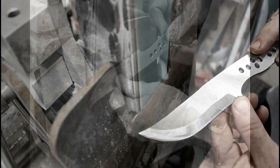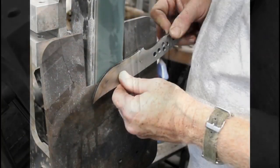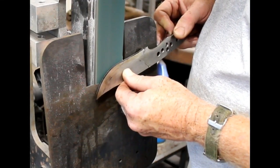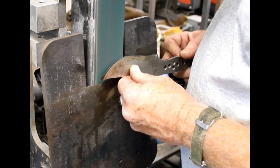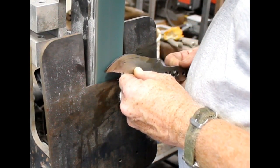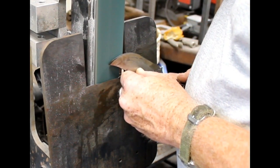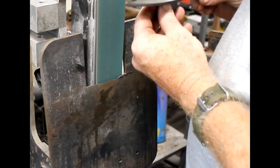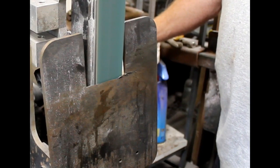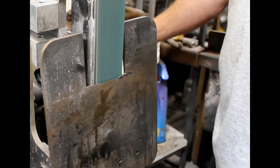Some guys will actually use the tilt table just to set the primary bevel, and then once they have that set, they'll remove it from the belt grinder and do the rest of the grinding freehand. I'm using an Origin Blademaker 2x72, powered by a 2 horsepower motor, variable speed — a great grinder.